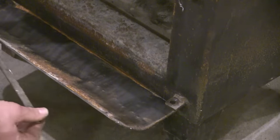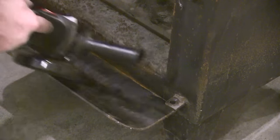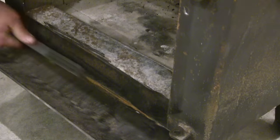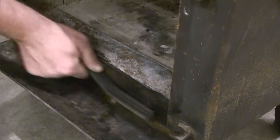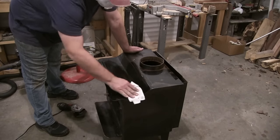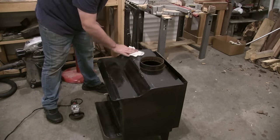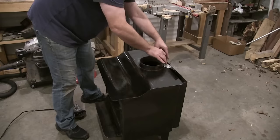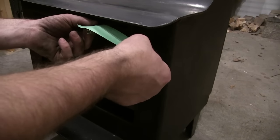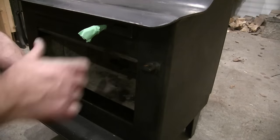More junk. I thought about taking this spring handle off, but I figure it might be really hard to get back.